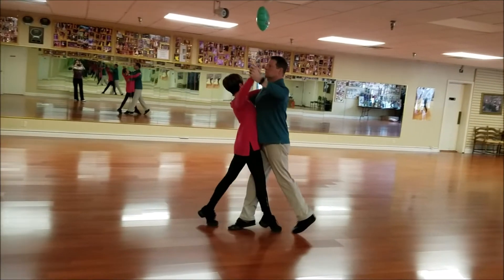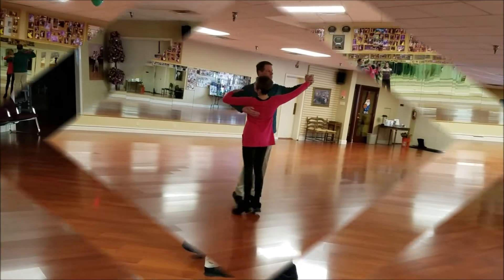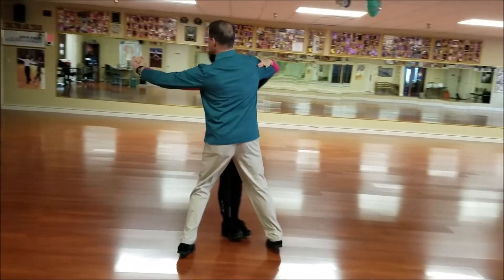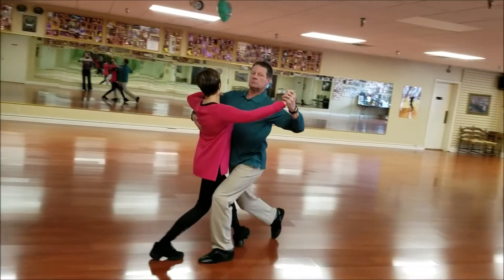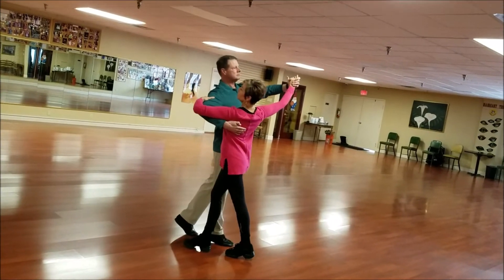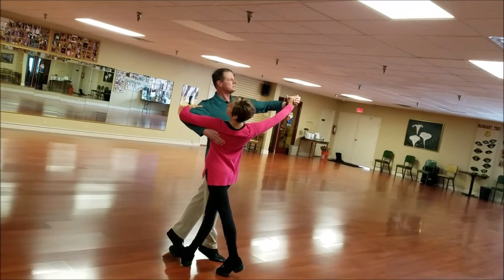Belly back. Good. Into your arm. Now pull with your right butt. Good. And now the head slightly back. There you go. That's it. Good.